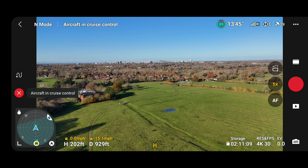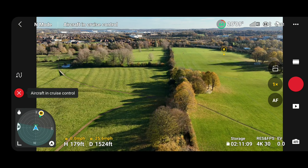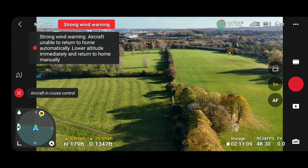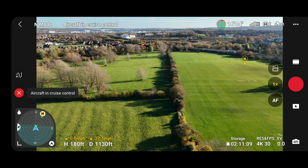That wind is bouncing that drone about, which you can tell by the compass in the bottom left. Here we go — we're going to go into the wind this time, heading back towards the home point. There's a bit of a wind warning there, but we're doing okay. The drone seems to be handling it quite well.